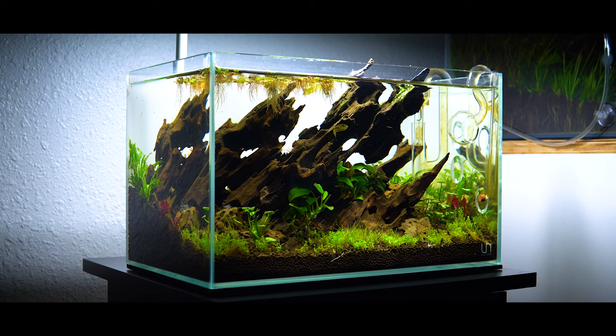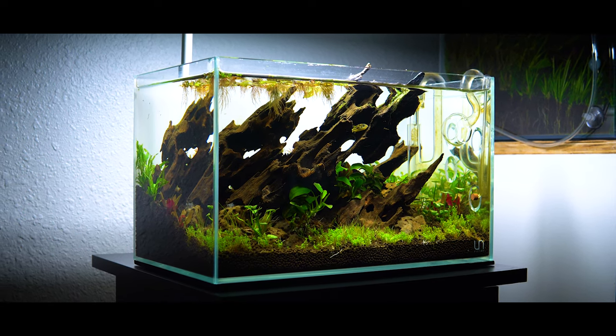I'm super excited for today's video because I've got a really big reveal. I finally stocked my UNS5N with a very, very cool fish. Hello and welcome back to Logan Random Aquascaping.